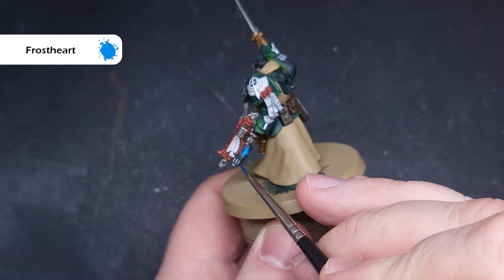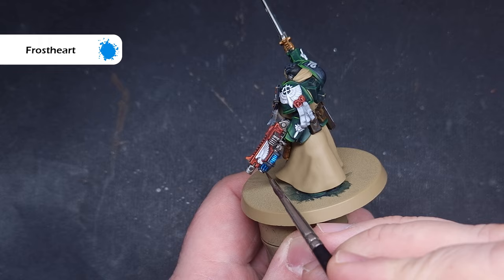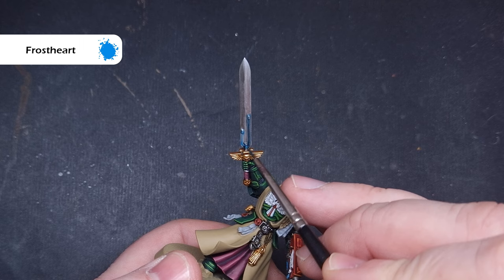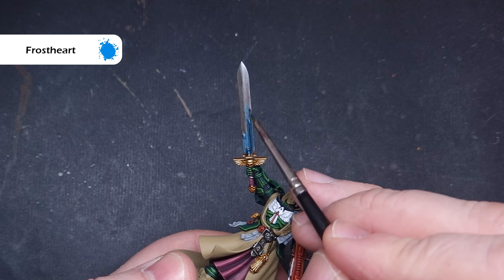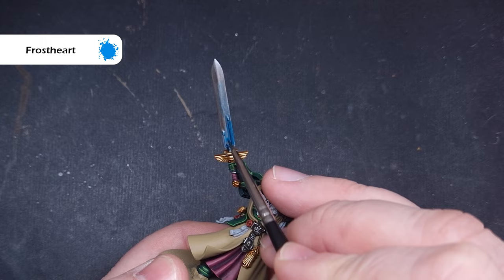We'll paint the plasma glow next using Frost Heart. I've already painted all of the plasma coils with white paint — if you haven't done that, go back and do it, then simply pop some Frost Heart right over them for that blue effect. On the sword, just put a little bit of Frost Heart down the side of those power nodes. Be very careful with the amount of paint — you don't want to flood the area, or the blue will look very dark rather than that bright, electric effect we're looking for.